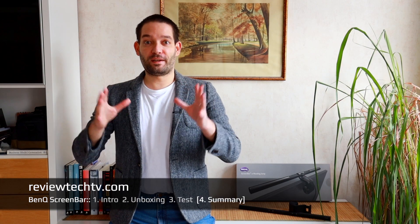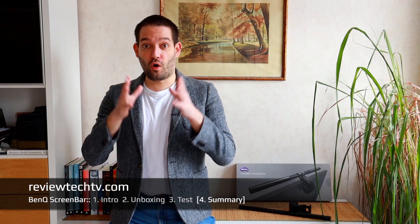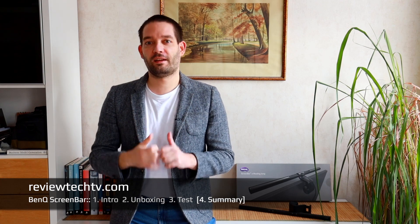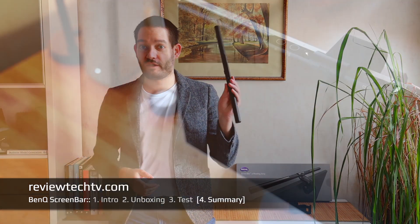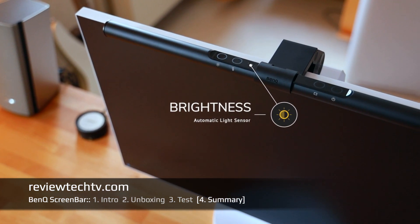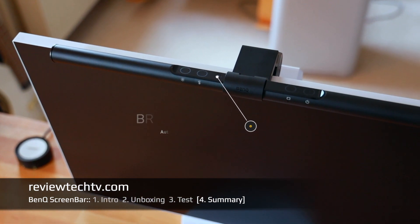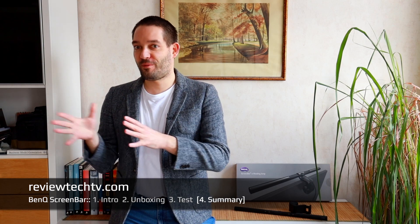Now jumping to my personal summary and conclusion: I've used this BenQ ScreenBar for over a month and can confidently say that in my use scenario it is a welcome addition to my relatively sparse lighting. What I really liked are the touch control elements for all functions — especially the light sensor that automatically adjusts the light volume. Really super nice, easy to use, and you just put it on a monitor of your choice.